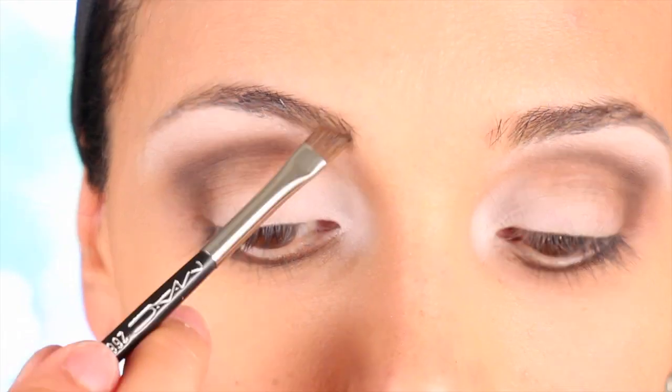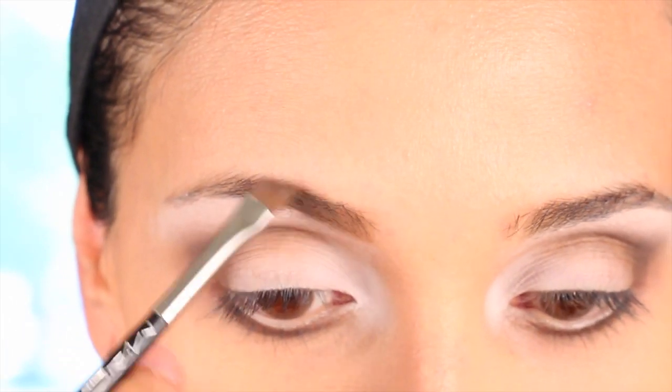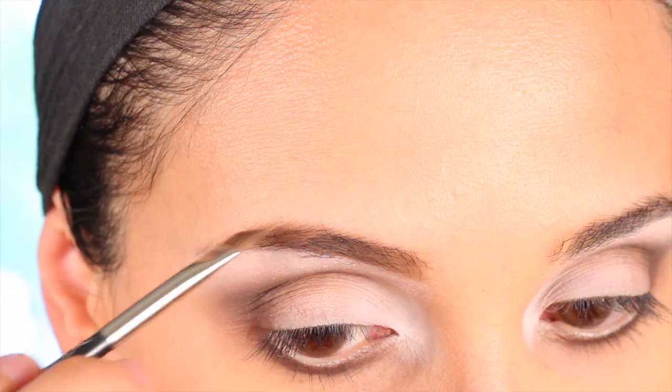Now with this beautiful light brown I'm going to fill in my eyebrows. If you don't need to do this step, just skip it.